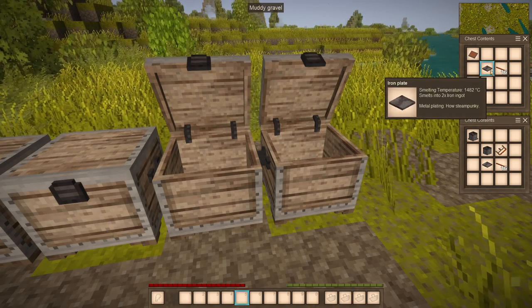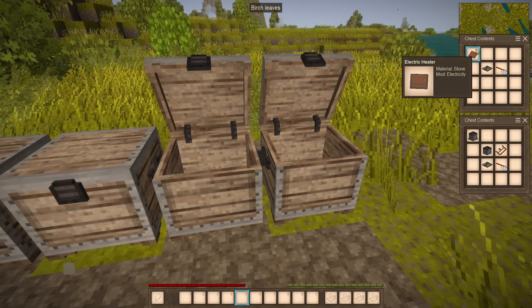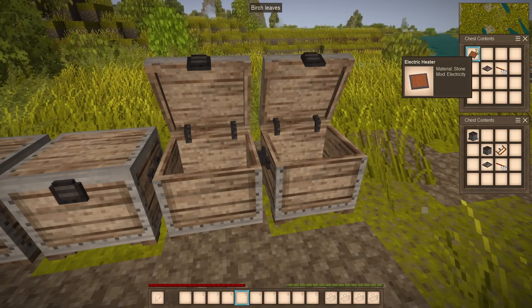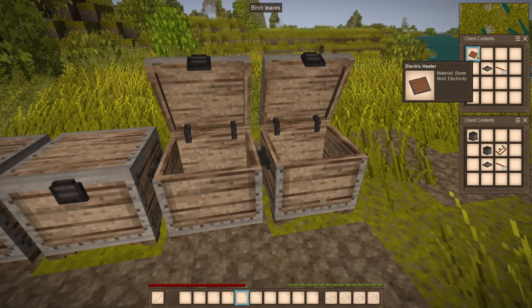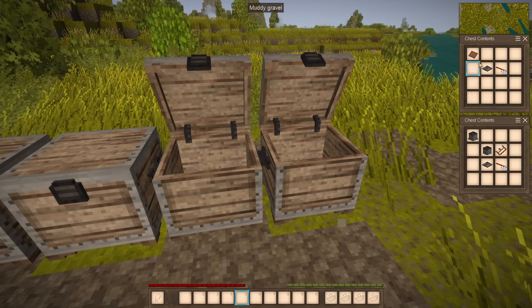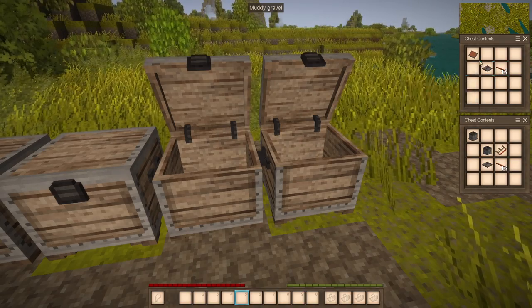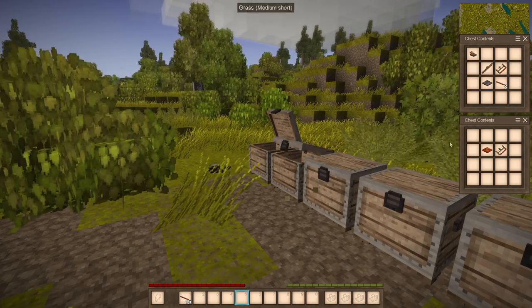For the heater, it is what it is — it heats up your body, especially useful during winter months when you need to heat yourself up without burning a lot of things. I crafted 16 cables and I'll take all of these for the demonstration.